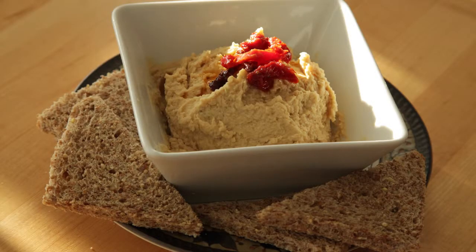And there you go — fast and easy vegan hummus in less than 10 minutes. I've topped mine with sun-dried tomatoes. Try something special on yours.